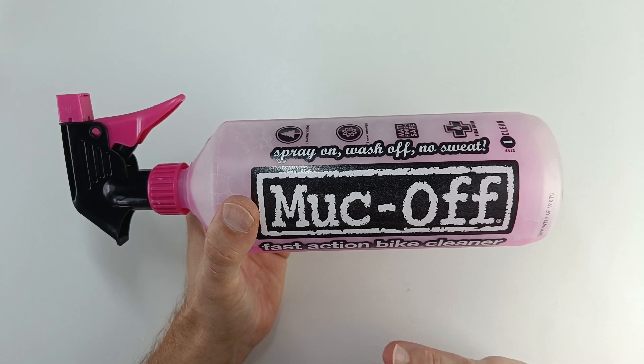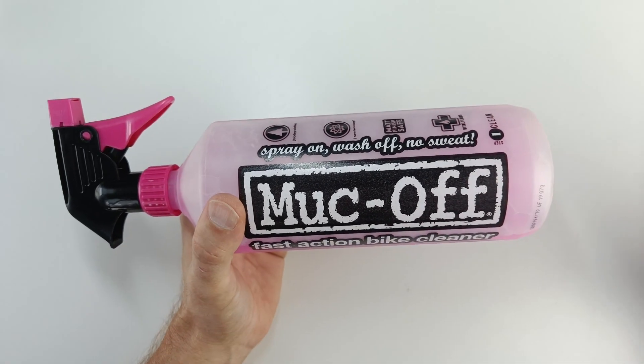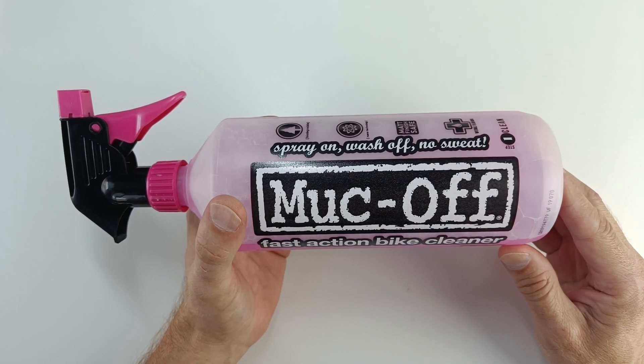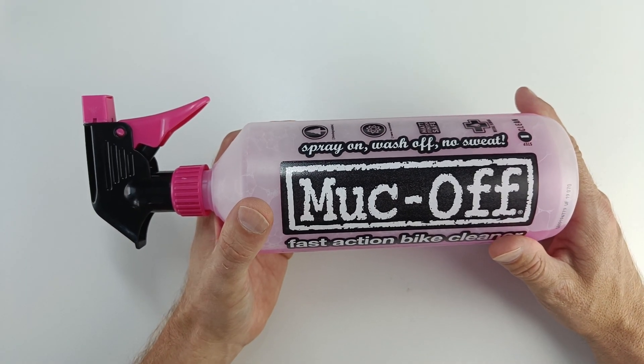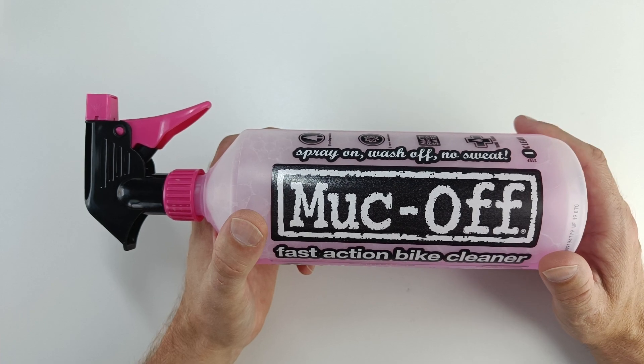What you do: give your bike a rinse off with water, then spray some of this on all over it — cover the bike completely with this stuff. Leave it for two or three minutes and get your brush and agitate it, then give it a rinse off and you'll be surprised at how clean you get your bike.